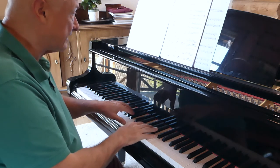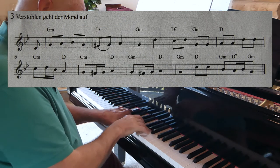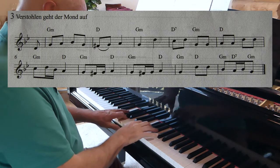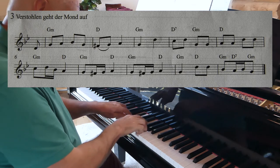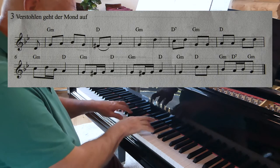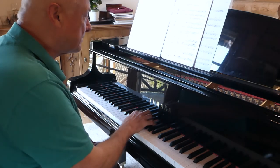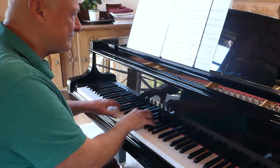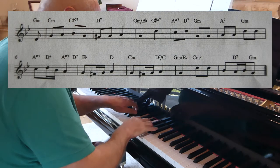Let's try this in the minor. We'll try simple first. Now with this more adventurous version, I'm going to have to slow the tempo down a bit, just so that we have a chance to hear all of these harmonies.